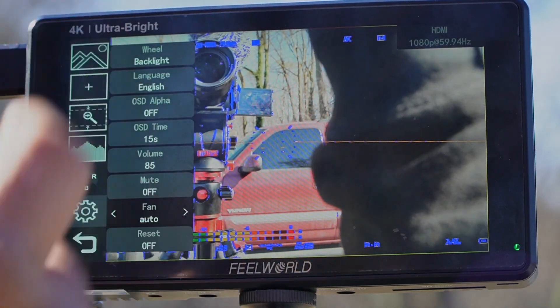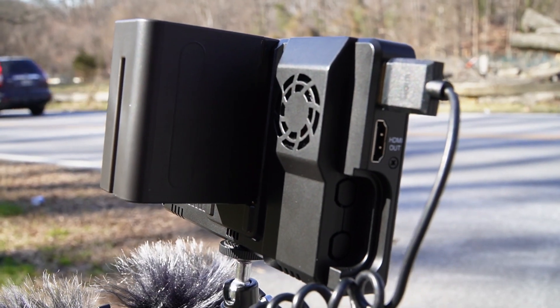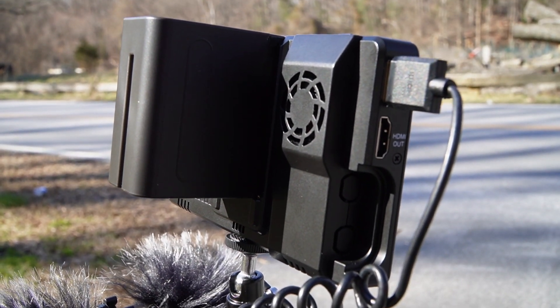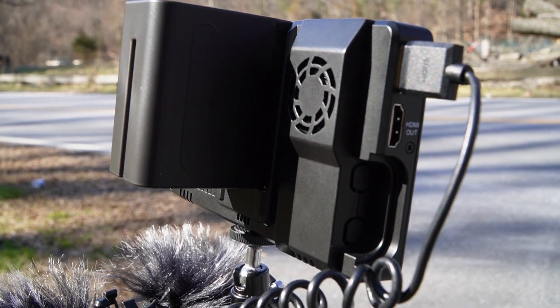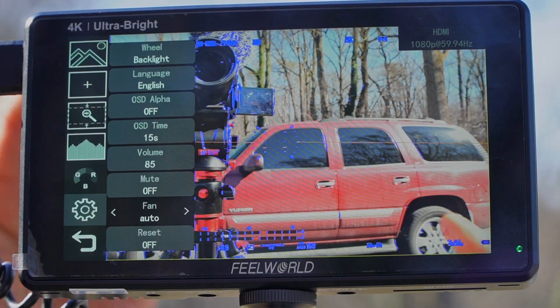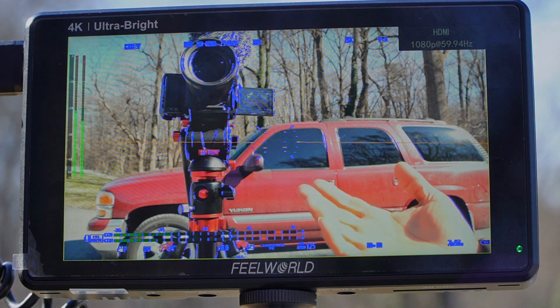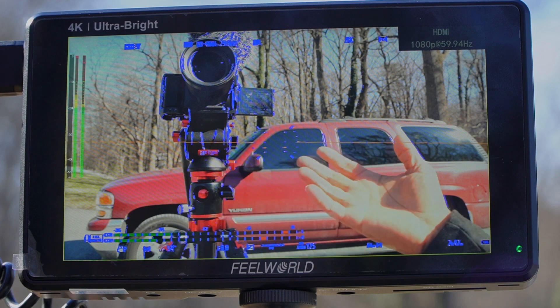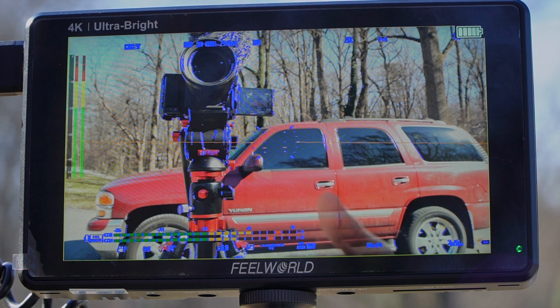This monitor does have an active cooling fan in the back. Because it can push 2600 nits, if it's hot in summer that fan may need to kick on. It's in the 40s out here today so it's probably not going to come on.